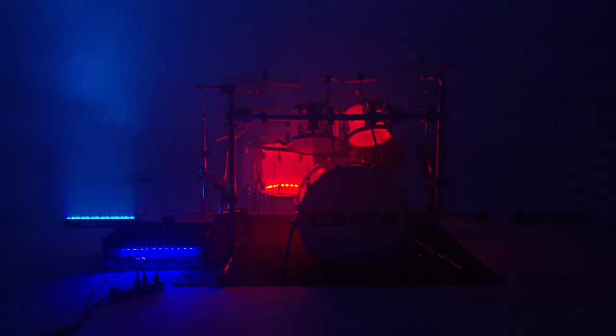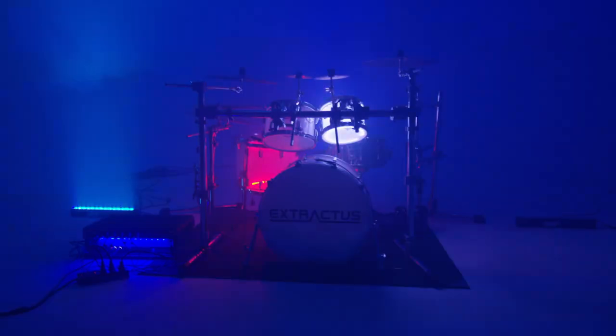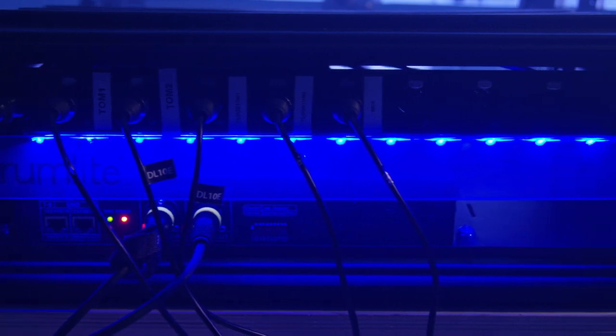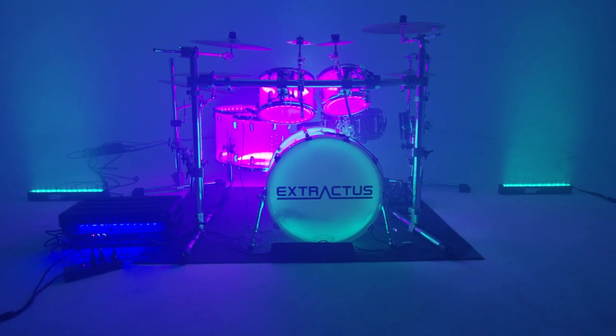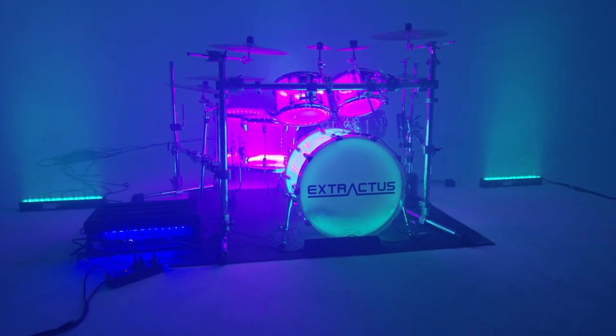Want to bring your drum light game to the next level? Then our Independent DMX could be for you. With Drum Lights Independent 8x DMX, you'll have the ability to control your drum lights independently through a master DMX console or computer software. This enables you to create your own custom sequences, sync it to your band's existing light show,